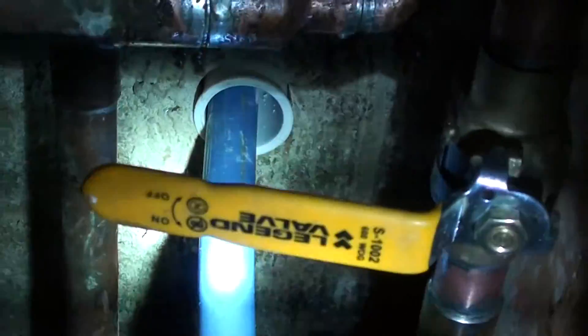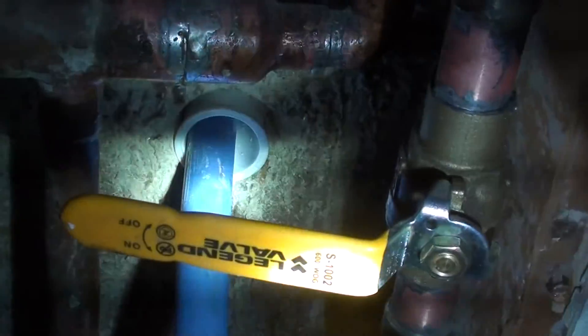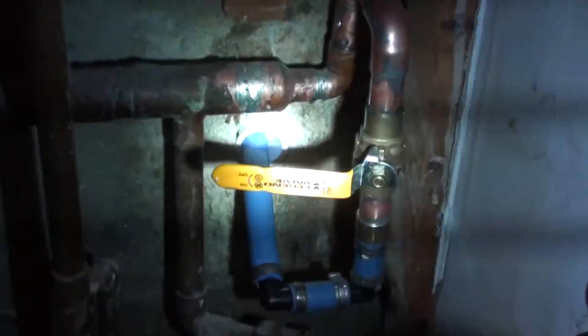So we abandoned the back copper line and shot through the wall. The white plastic you're seeing around my blue PEX is just a sleeve to help protect it where it goes through the concrete.